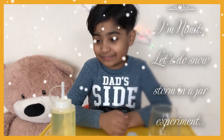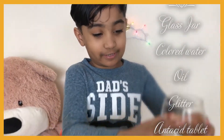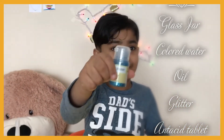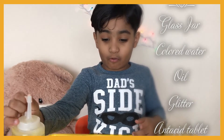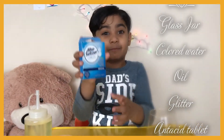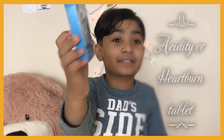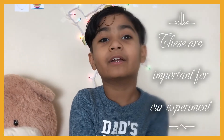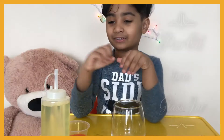Hi, welcome to my channel! Today let's do a snowstorm experiment. You need a glass, glitter, some colored water, some oil, and some of this medicine — this tablet. It has citric acid in it, also sodium bicarbonate. These two are important for the experiment. Now let's start!